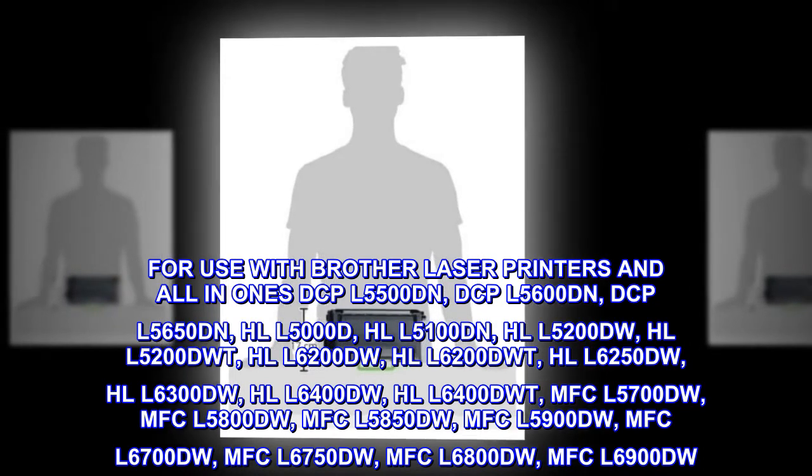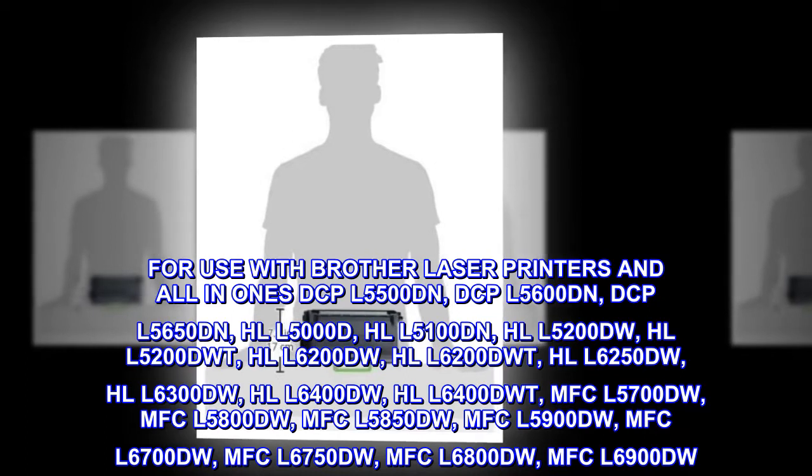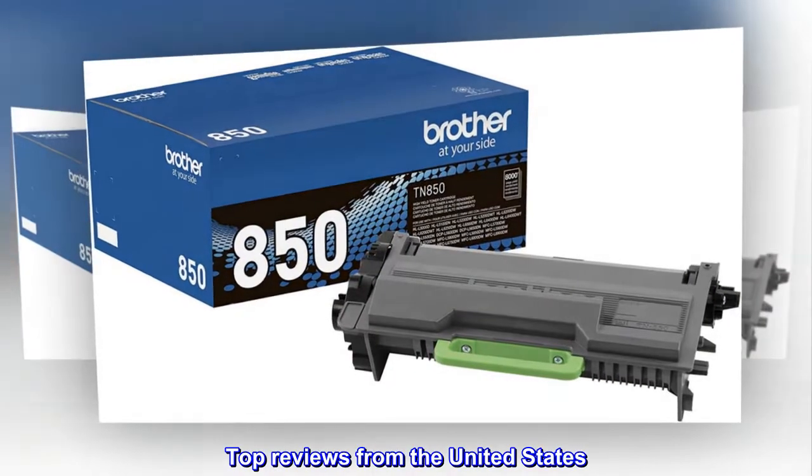HLL-6400DWT, and select MFC series models in the United States.